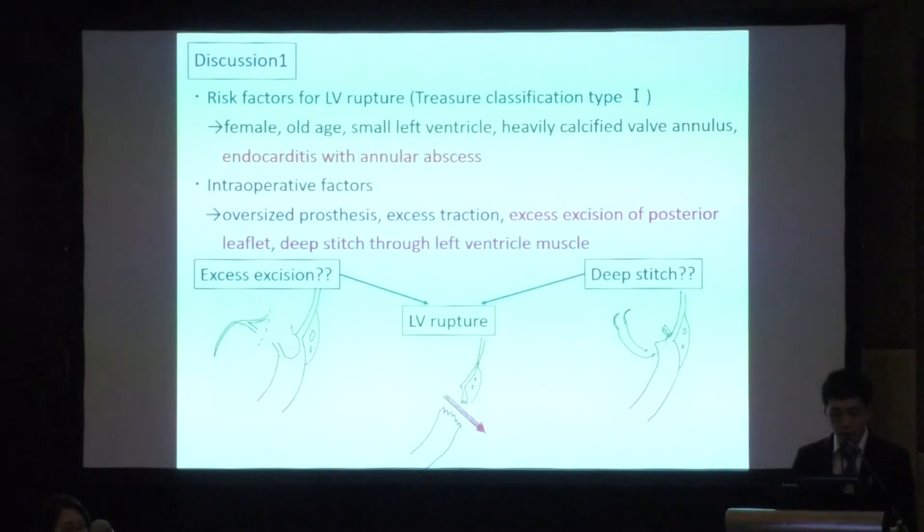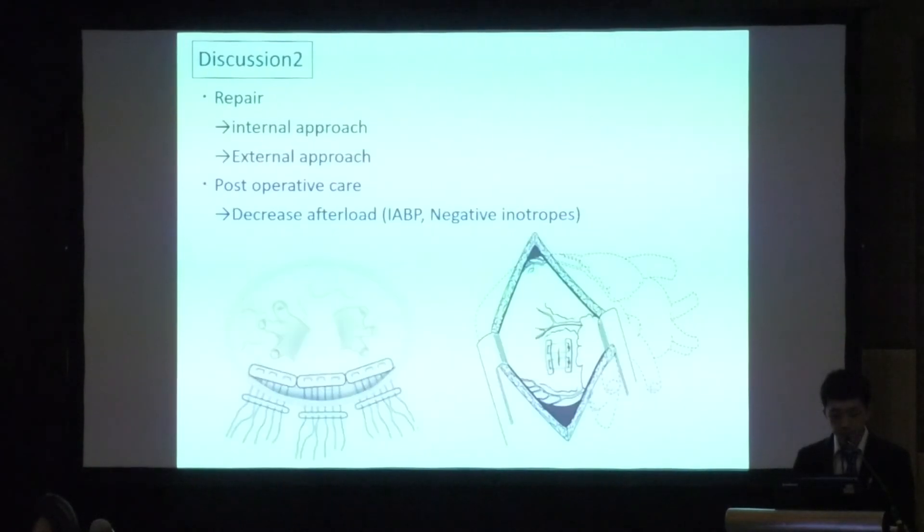Risk factors for Type 1 left ventricular rupture include: female sex, old age, small left ventricle, heavily calcified mitral annulus, and endocarditis with annular involvement. Intraoperative factors include oversized prosthesis, excessive excision of the posterior leaflet, and deep stitches through the left ventricle. For repair of left ventricular rupture, both internal and external approaches have been reported.